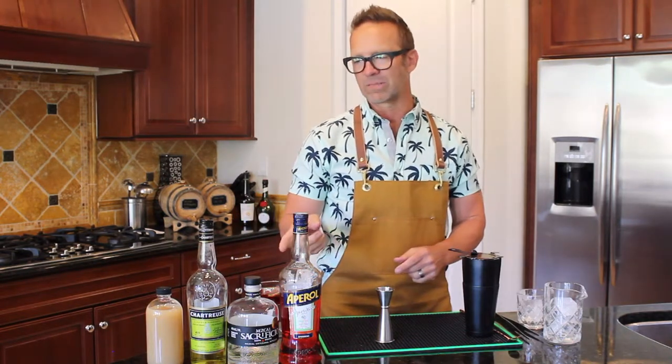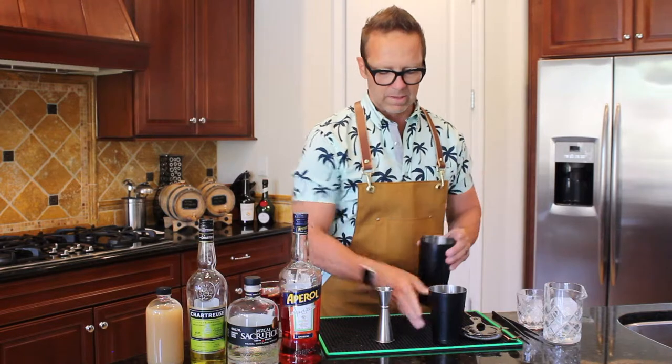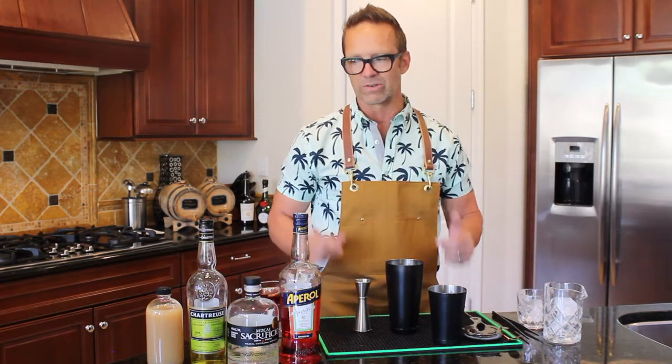Four simple ingredients. Another great thing about this cocktail too is that it's all equal parts, so it's really simple for a home bartender to remember as long as you have the ingredients down. It's three quarters of an ounce of each of these, so we'll take the Aperol.